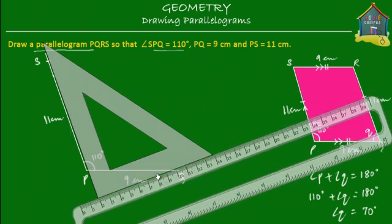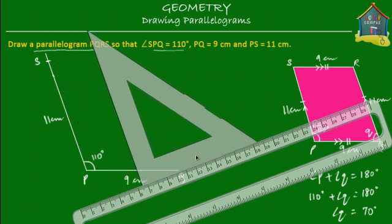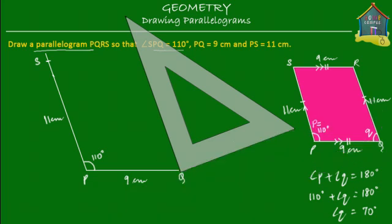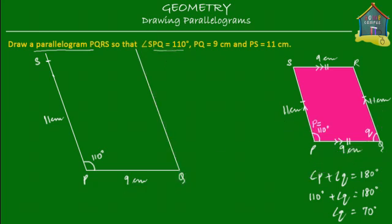Now the ruler is aligned with the other side of the set square. All we do is slide the set square to the right so that it touches point Q on line PQ. Then we draw a line along the edge of the set square, remove the set square and ruler, and here is your line from Q that's parallel to PS.